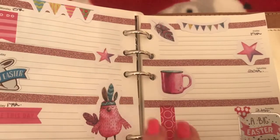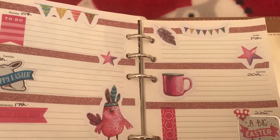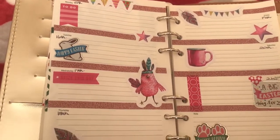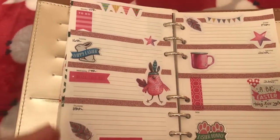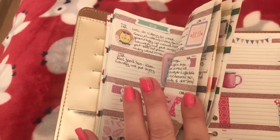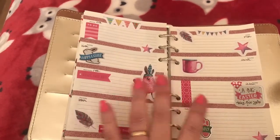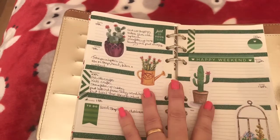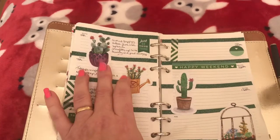I put some pink stars and another feather there. So that is just a quick look at my planner for these two weeks. Each week I try and do a different theme, as you can see. It was just like a pinky colour with Easter this time, and then this week's is the dark green with the plants.